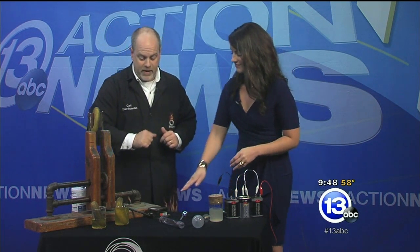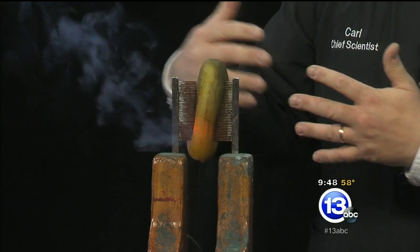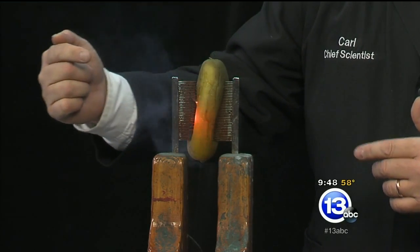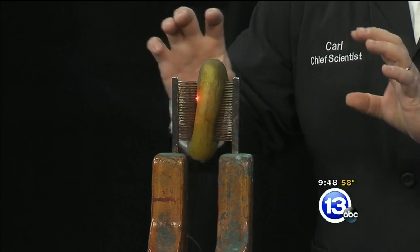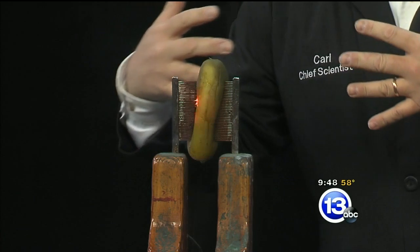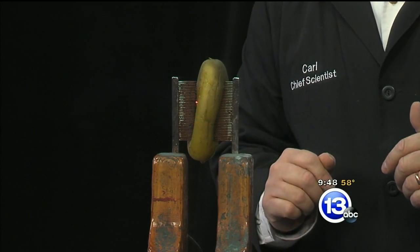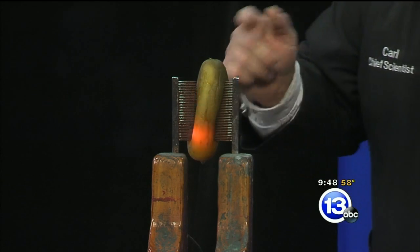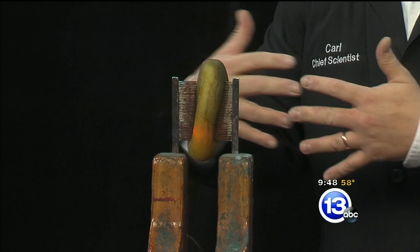If you just press down on that little pedal and hold it down, we're going to send some current through there and some really cool things are happening. As that current begins to flow through the pickle, it's going to heat up the pickle juice. The pickle juice is going to turn to steam. That steam is going to dry out the pickle. The electricity will start to arc across those dark spots, and you'll get that sparking action — sparks and flame coming out, all because of that high voltage and current flowing through the pickle.